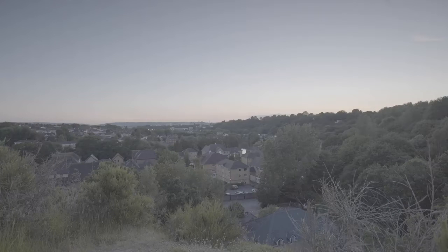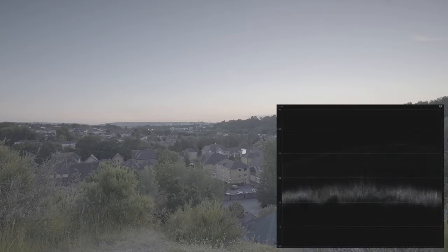Next, I'm going to change my video mode to log, which should give me more dynamic range to play with. In theory, using log should control those really bright areas and retain more detail in the shadows. As you can see, it definitely helps with a shot like this and should further assist us when it comes to a little editing.